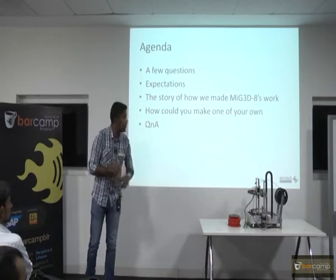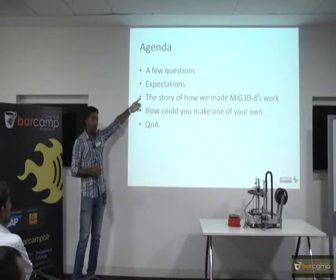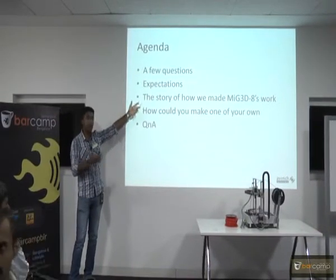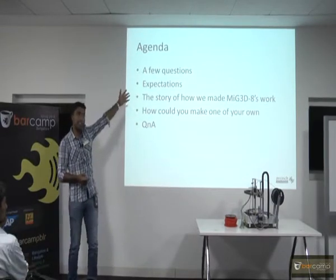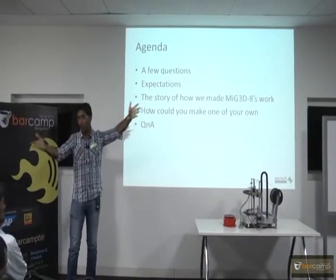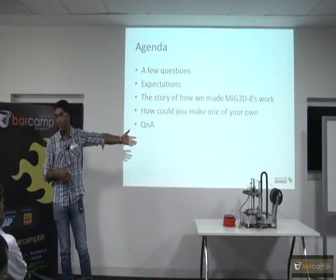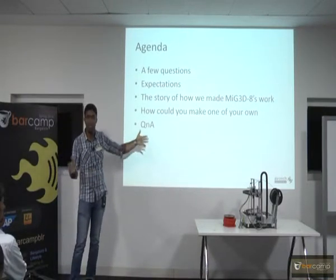Expectations: I am going to do these two things. One is I will tell you how I happened to build this, and then we will go about how you could make one of your own. Anything else you guys expect — any specific questions from people who have already done this? If you have any specific questions, feel free — you can set the expectation now. I will try to include anything that is possible in this 40-minute time.